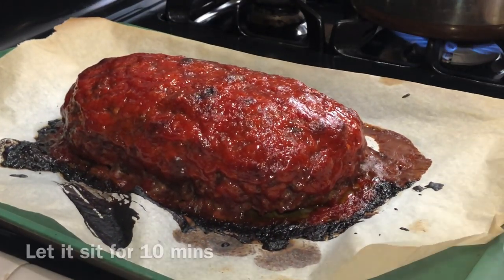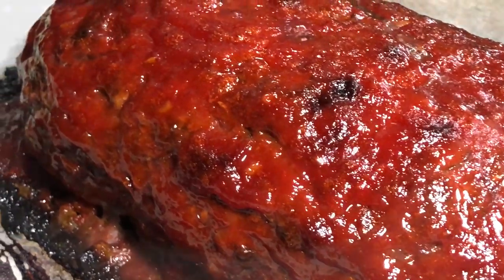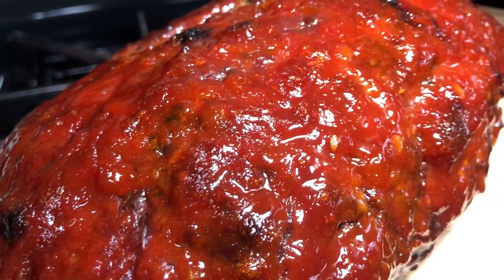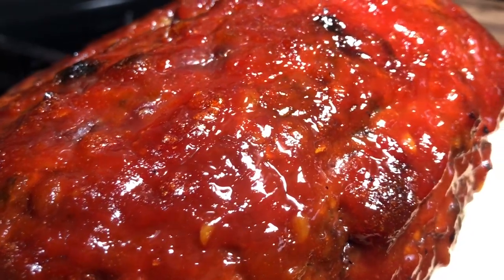What you're going to end up with is a delicious, juicy, sticky meatloaf. I'm that person that likes the end caps of the meatloaf — both ends. It is so sticky and flavorful, you can taste that garlic, and those Ritz crackers add that buttery flavor. This meatloaf is so good!